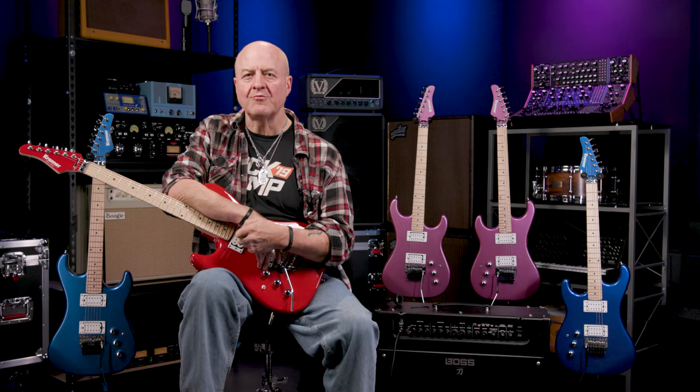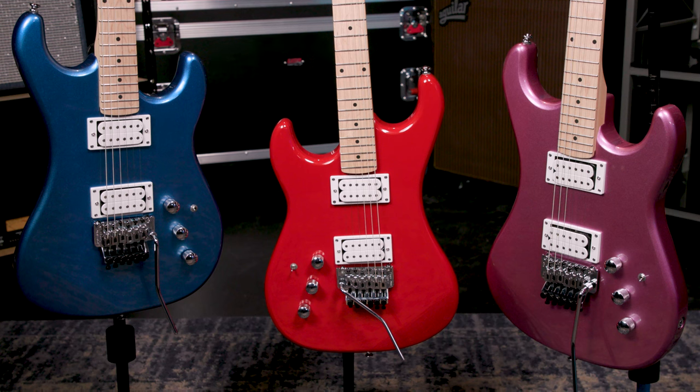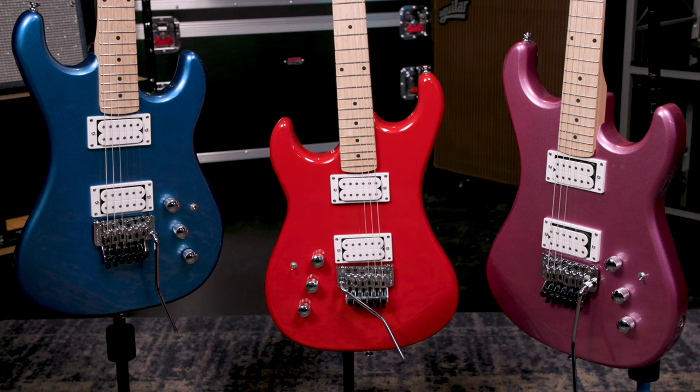The Pacer Classic comes in three head-turning finishes: Radio Blue Metallic, Purple Passion Metallic, and the Scarlet Red Metallic beauty I'm holding here. What's even cooler for lefties like me is that all three finishes are available as left-handed models!